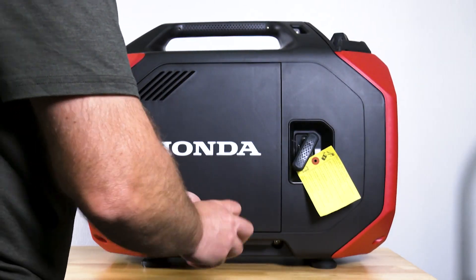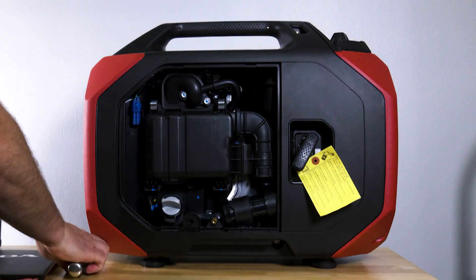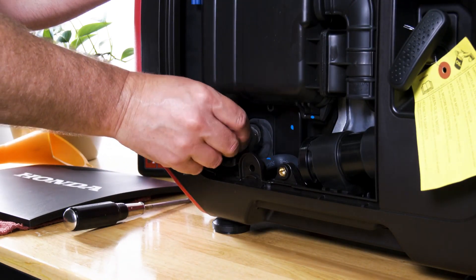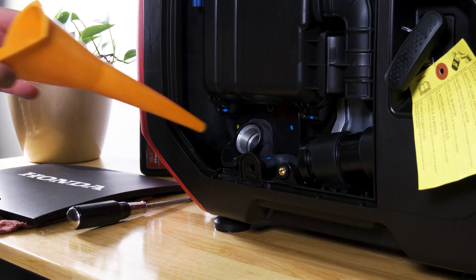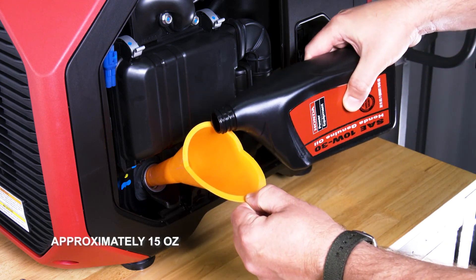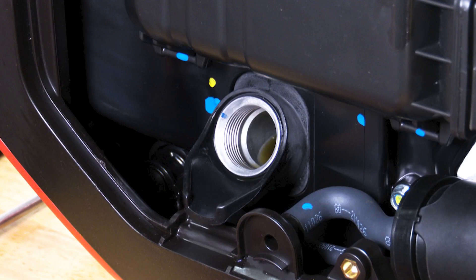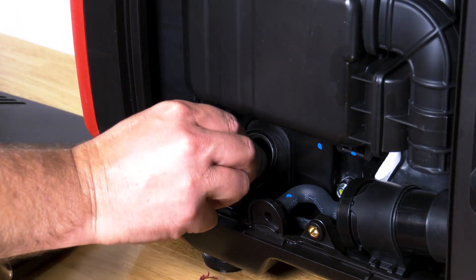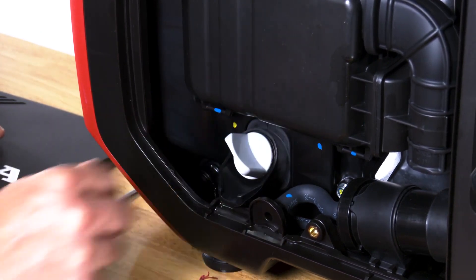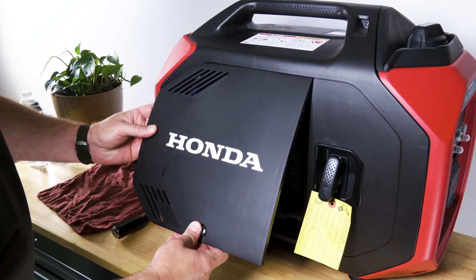With the generator on a flat level surface, use the screwdriver to loosen the maintenance cover screw and set the maintenance cover aside. Loosen the oil filler cap and set aside. Insert the funnel into the oil filler neck and add enough oil to fill the engine until the oil almost begins to run out of the filler neck — approximately 15 ounces. Be careful not to overfill the engine. Reinstall the oil filler cap, tighten securely, and wipe up any excess or spilled oil. Reinstall the maintenance cover and tighten the maintenance cover screw securely.